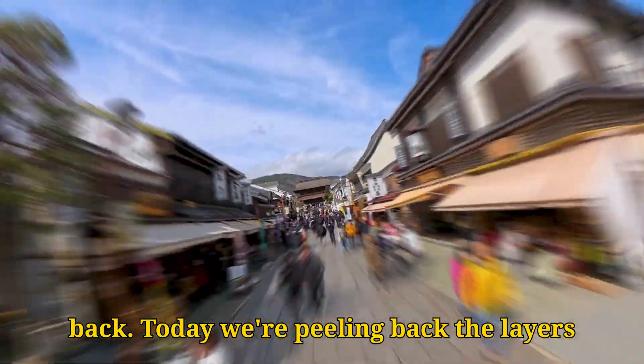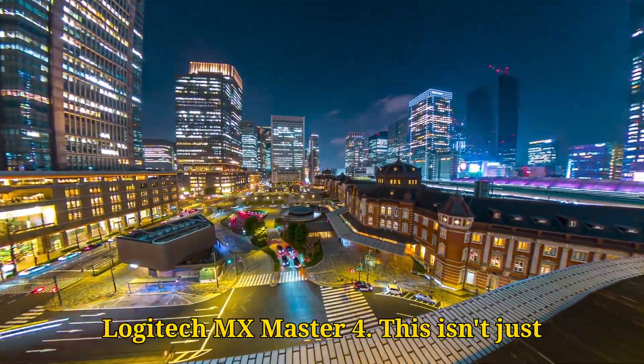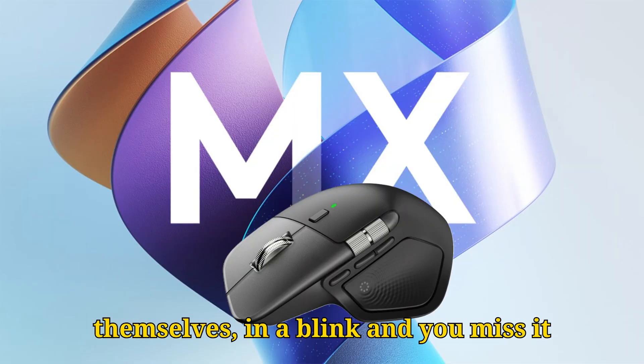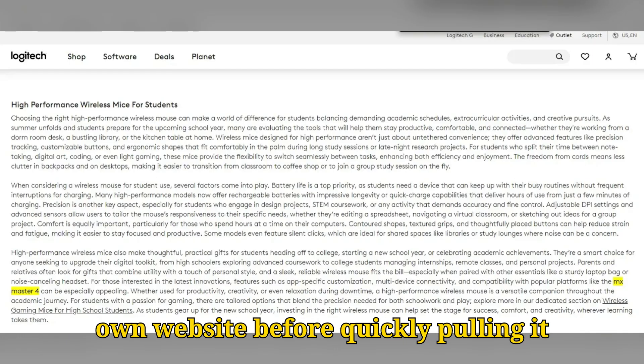What's up tech enthusiasts, and welcome back. Today we're peeling back the layers on a product that's practically an open secret in the productivity world: the Logitech MX Master 4. This isn't just internet chatter anymore. Logitech themselves, in a blink-and-you-miss-it moment, confirmed its existence on their own website before quickly pulling it down.